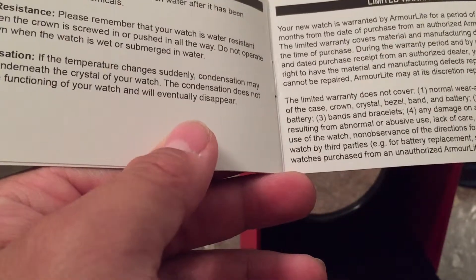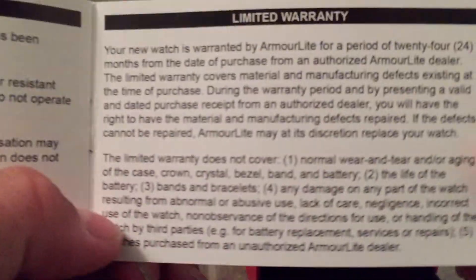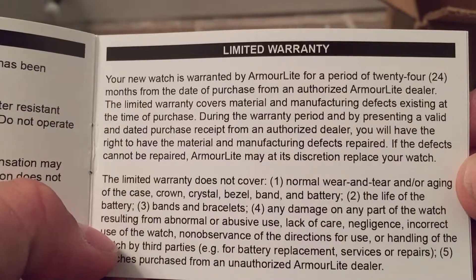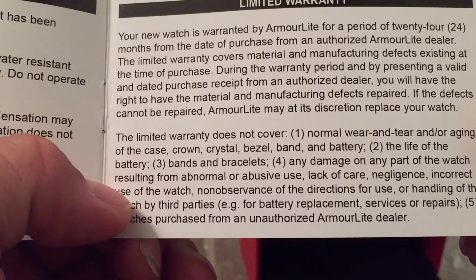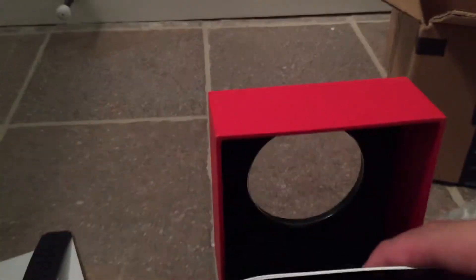And it has a limited 24-month warranty from the date of purchase at an authorized Armorlite dealer. So I need a valid date-of-purchase receipt — I can probably use the Amazon receipt for that. But that's pretty much it for what comes in the box — it's just the manual and the watch.